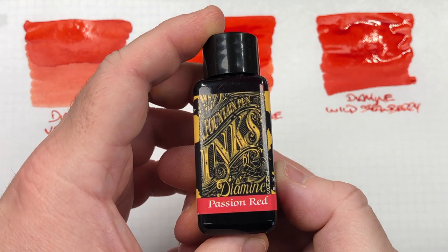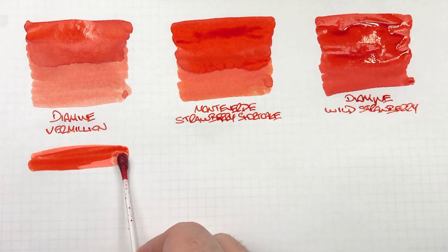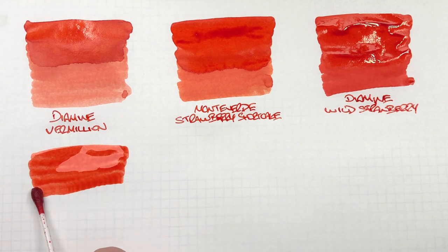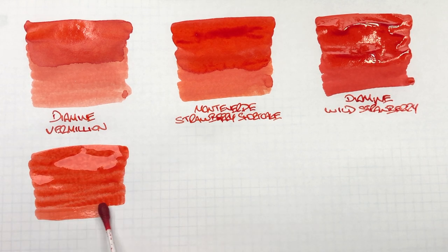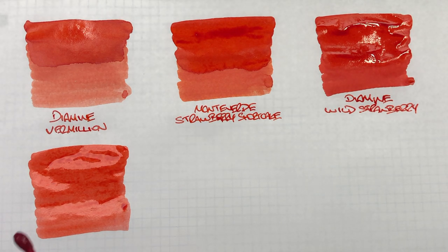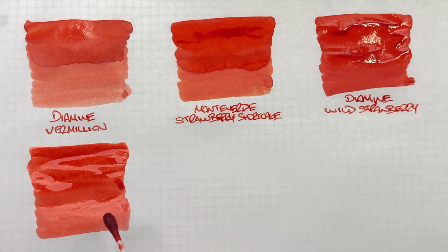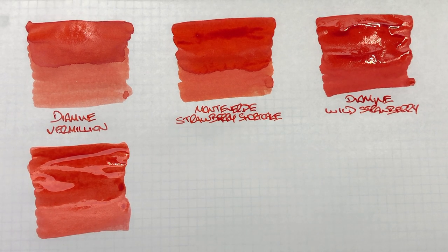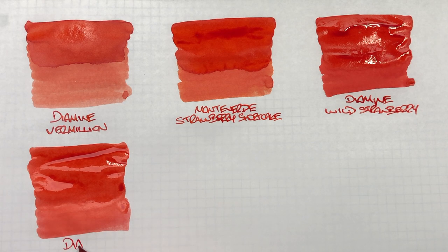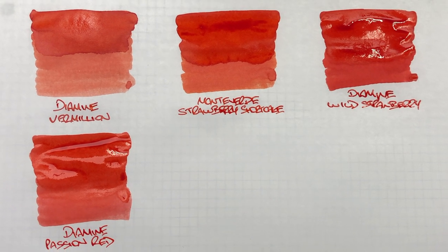The next ink is Diamine Passion Red. We'll do an ink swatch — this is quite a bright passion colour red, although it's a little bit on the faded side. We'll do a second pass over the top half to show the difference between a wet and a dry writing nib, and to try to see if I can get some shading going on. It's quite a nice coloured ink — Diamine Passion Red.